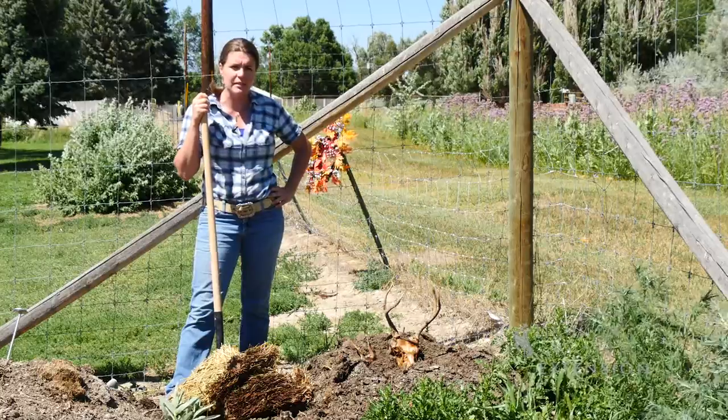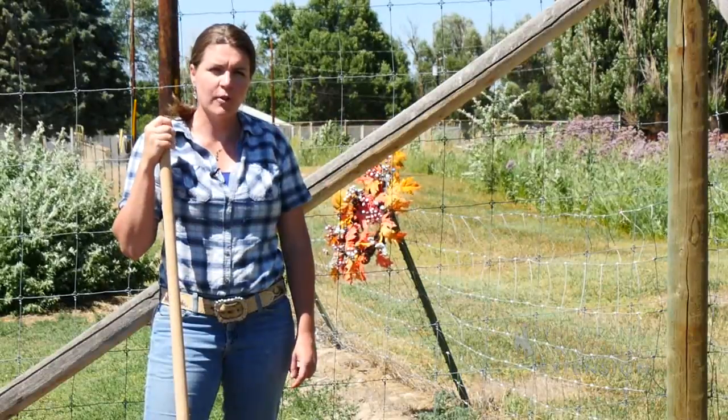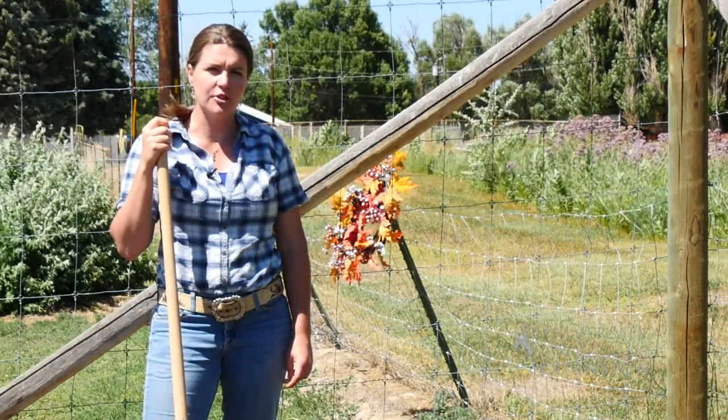Eventually you'll have a skull that's clean and ready to bleach and hang on the wall. From the University of Wyoming Extension, I'm Caitlin Youngquist and you're watching From the Ground Up.